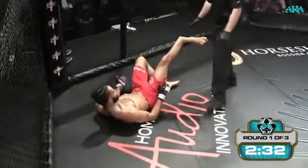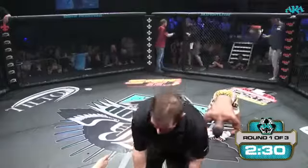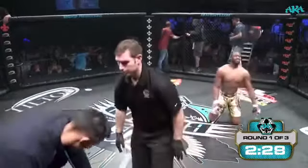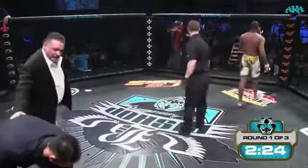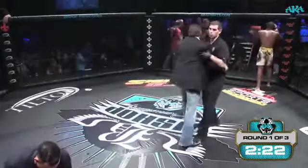Medical, medical. Obviously they're going to get medical attention in there right now. Mr. Williams definitely has a broken leg there. That is a broken leg. We need to get the medical team out here right now.